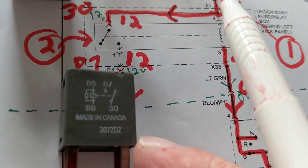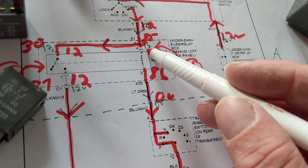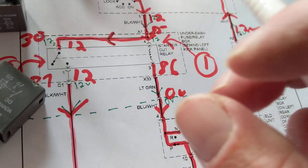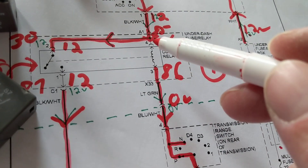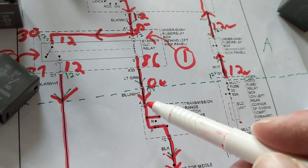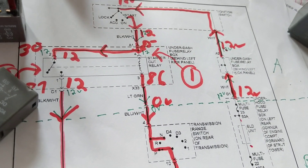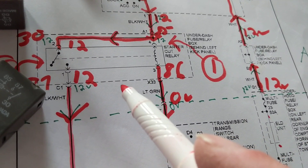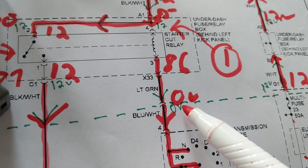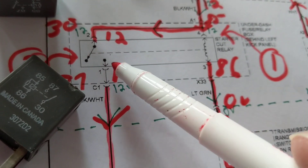If I have the relay and I want to jump it, which terminals am I going to jump? Number one: you can never ever jump across terminals four and three. If I take the relay out and put a jumper between those two points, I'm putting zero ohms across that part of the circuit — and that's a short circuit from positive to negative. You cannot do that. If I want to jump something, I'm going to jump points two and one — that is the control side. Current flows through there, you get an electromagnetic field, and when that happens the contacts close.